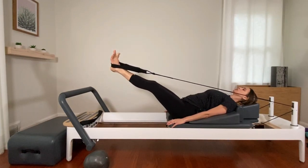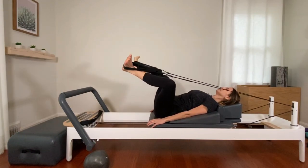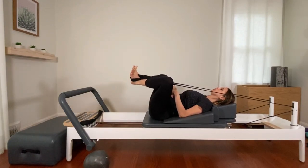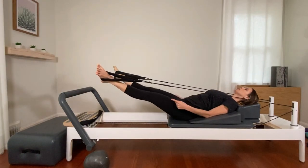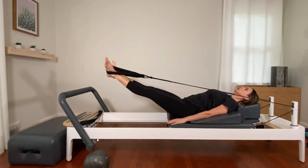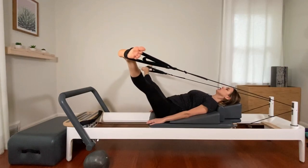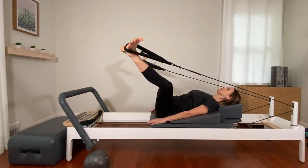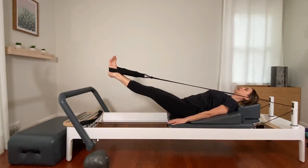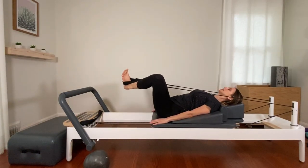Let's go for our jumping frog. Bend the knees in without moving the carriage — make sure your knees aren't in too far. Open the legs out to the sides. Reach through your heels as you pull them together at 45 degrees. Bend the knees in, don't move the carriage, open the legs, push to meet. Bend, open, reach. Two more. Last one: bend, open, reach. Reverse — open without moving the carriage, bend, heels meet, push. Continuing for several reps each direction.